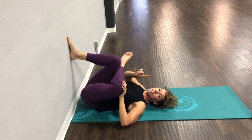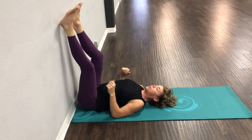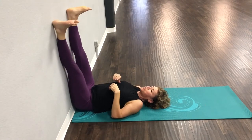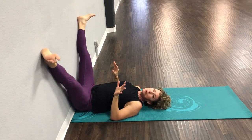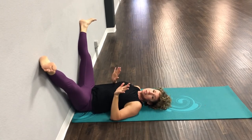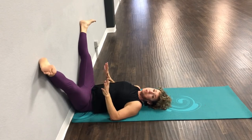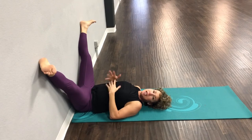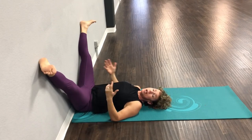Come a little bit lower if you can. Let's take one deep breath right here, then come back up with both feet on the wall. I just want you to let your legs drop however far out is comfortable for you. Please do not compare yourself to me, because I've been stretching for 40 years. Go until you feel a nice stretch in your inner thighs, which we use every single day.